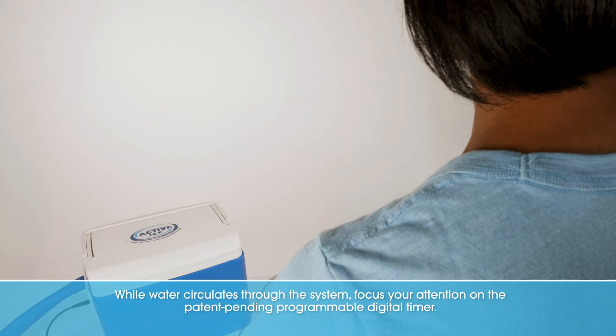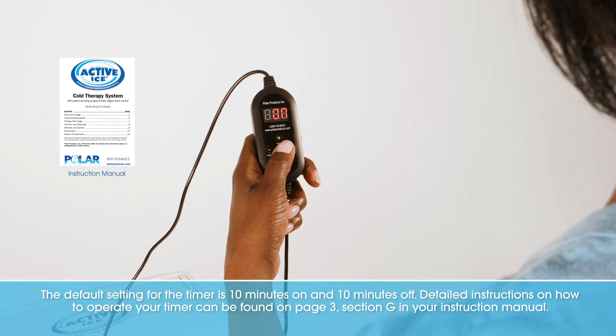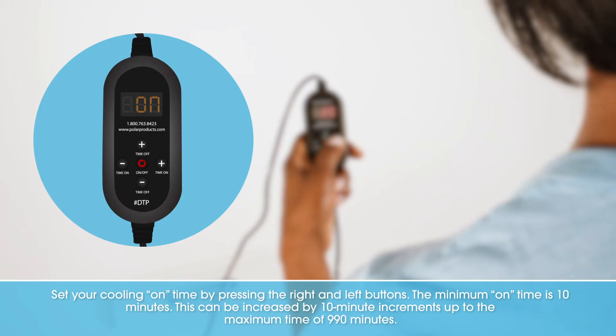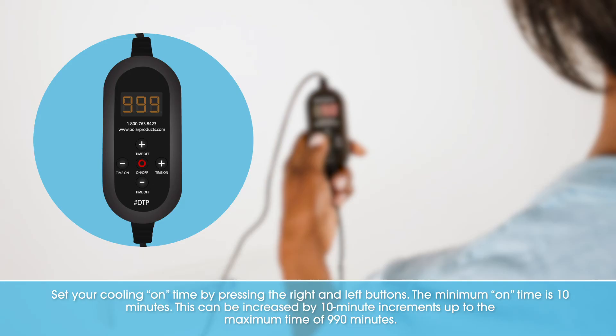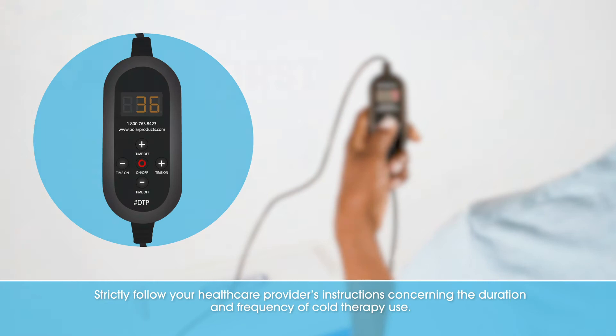While water circulates through the system, focus your attention on the patent-pending programmable digital timer. The default setting is 10 minutes on and 10 minutes off. Detailed instructions can be found on page 3, section G in your instruction manual. Set your cooling on time by pressing the right and left buttons; the minimum on time is 10 minutes, which can be increased in 10-minute increments up to a maximum of 990 minutes. Set your off time by pressing the top and bottom buttons. The timer will cycle the system on and off per the set times and counts down so you know how much time is remaining.